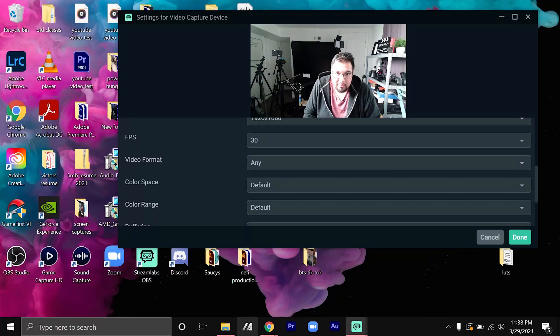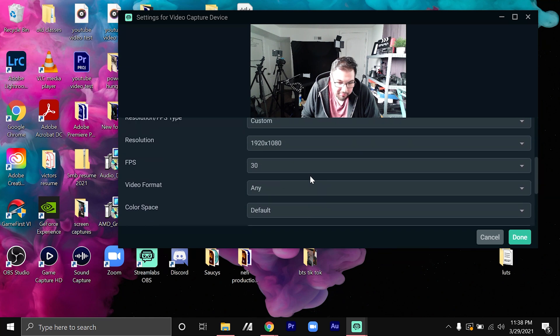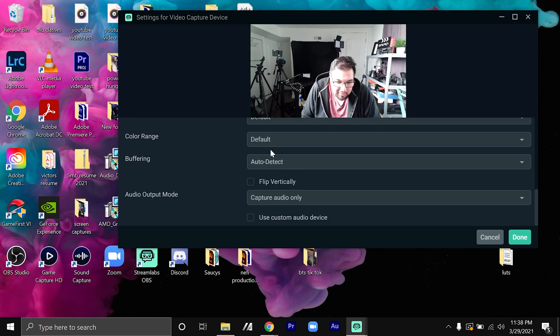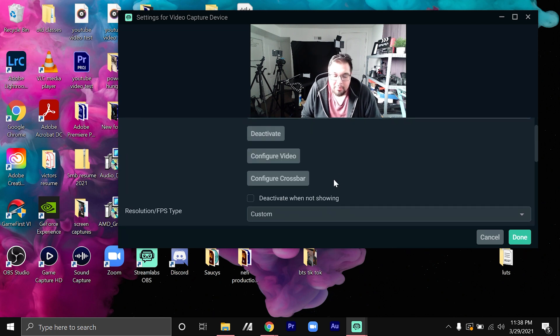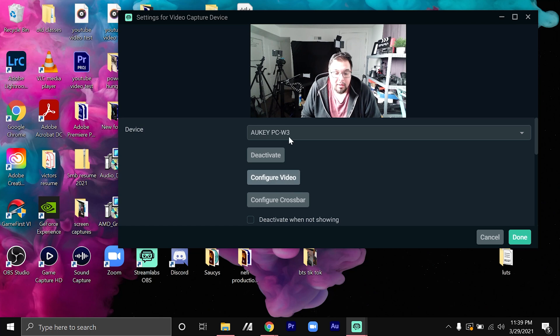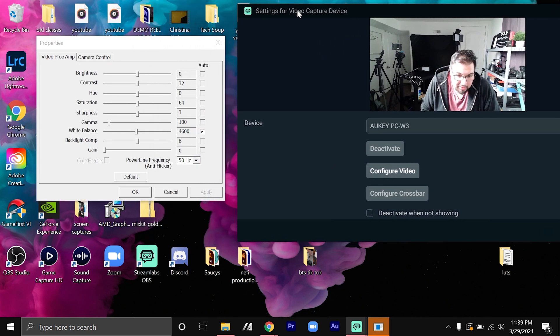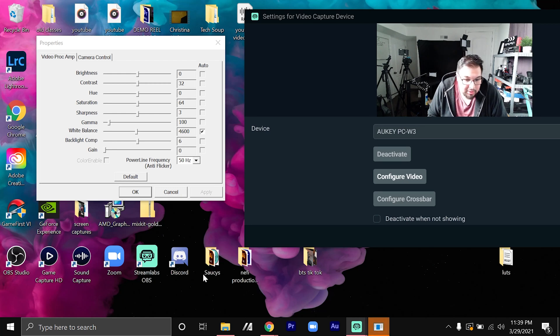Back to the settings — you've got video format, color space default, color range default, color buffering auto detect, and audio output for capture audio only, but that's just for this video. If you want to adjust the camera settings on Streamlabs, just go to 'Configure Video' and you can adjust your camera settings from there.